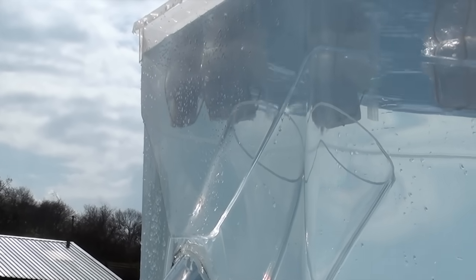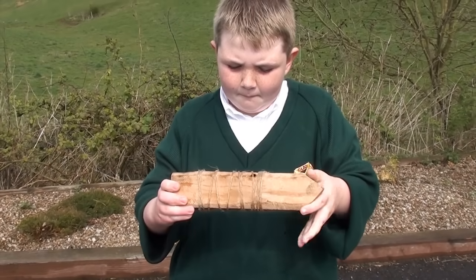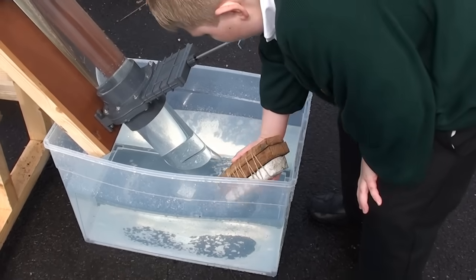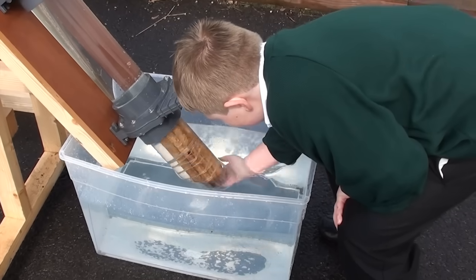Now for something bigger. This is a large, long piece of limestone rock that will be floated using cedar wood instead of air. Even though this object is large enough to fill the diameter of the tube, it still climbs steadily to the top.